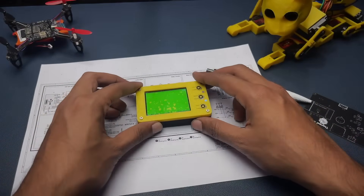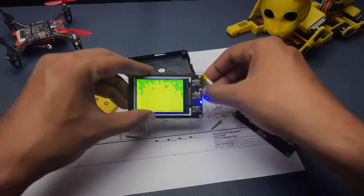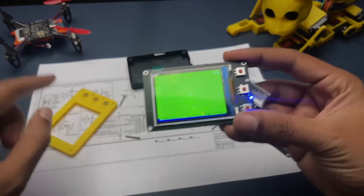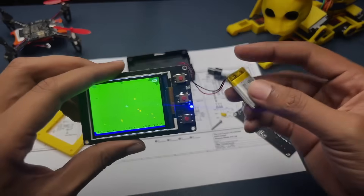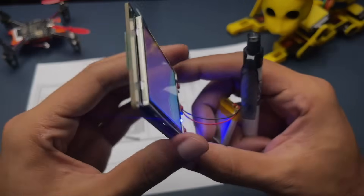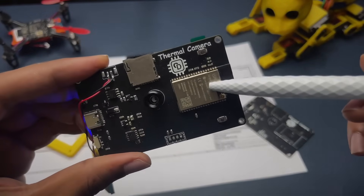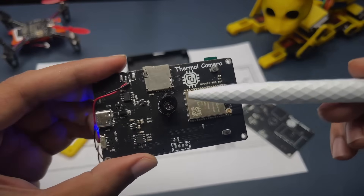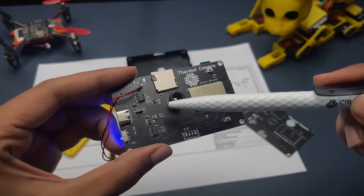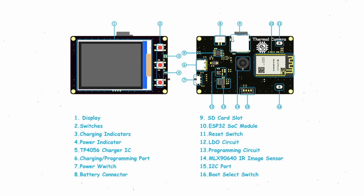Now let's open it up and explore the interior. This is the PCB — you can see the three push buttons and the power LED, which we visualized through the 3D-printed enclosure. There's a lithium polymer battery powering the whole setup. On the back side you can see the main microcontroller, the ESP32 SOC, along with the Melexis thermal image sensor, the Type-C port, and the charging IC.